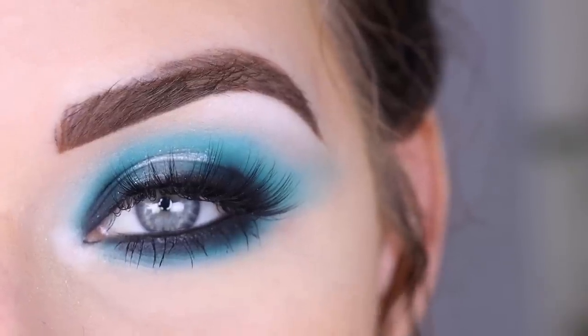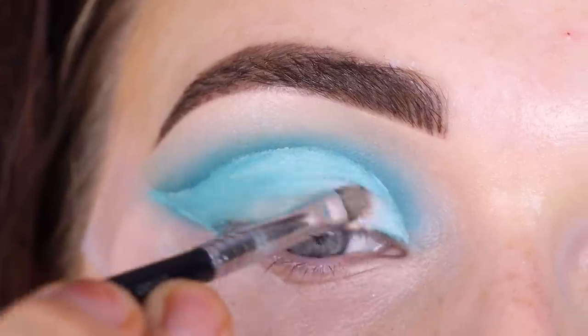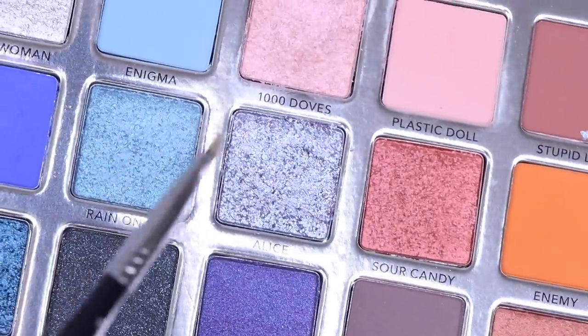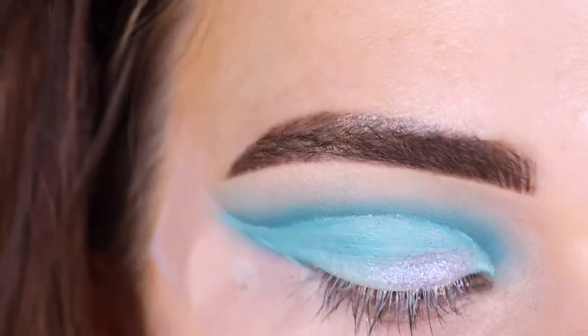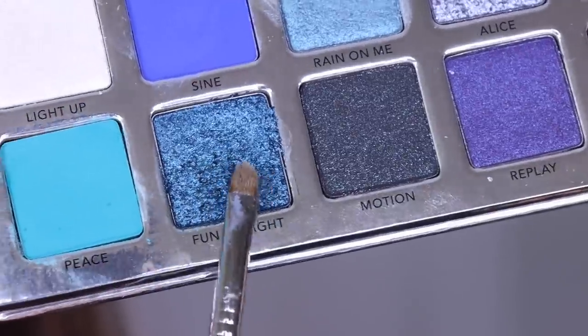Thank you so much for watching — don't forget to like and subscribe! [Clips of past attempts begin.] I picked up A Thousand Doves — where's the pigment? That's not going to fix my problems. I really wanted pink. Let me try Alice instead. That's a little better but not the color I really wanted.